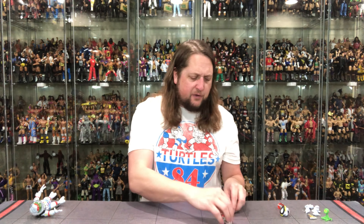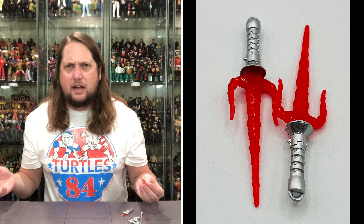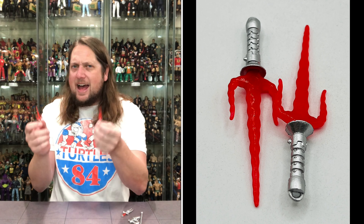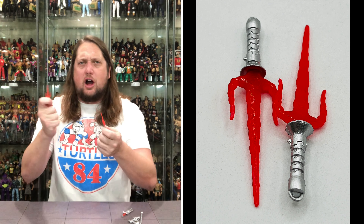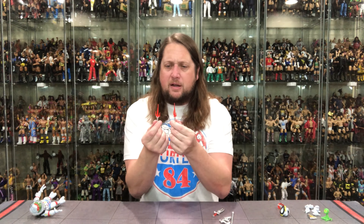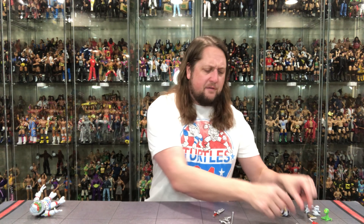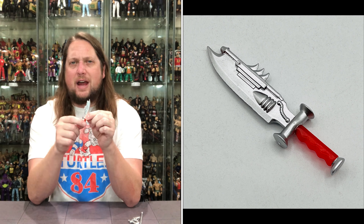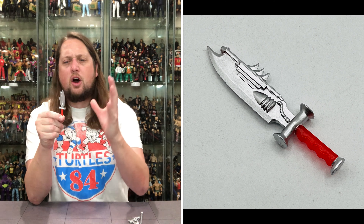Now we get into the weapons. We do get two sais — very iconic for Raphael, you know him by his sais. They've got a very lightsaber-esque look, like they're glowing with a hilt at the bottom — a very cool nod to Star Wars, in my opinion. Then you've got a big old space sword, a very mechanical-looking sword with a red translucent plastic handle and a silvery blade. An interesting weapon, but I'll stick with his sais — no doubt about it.